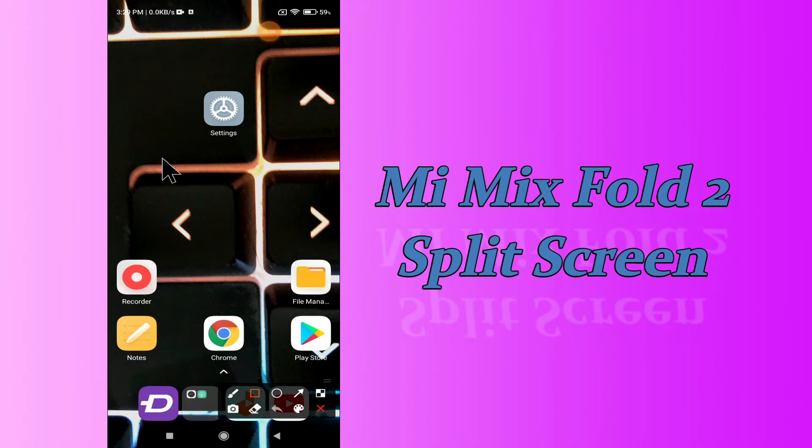Hi everyone, hope you're doing great. Welcome to my YouTube channel. In today's video, I'm going to give you some tips on how to turn on split screen mode in your device, Xiaomi Mix Fold 2.